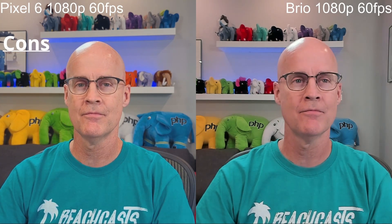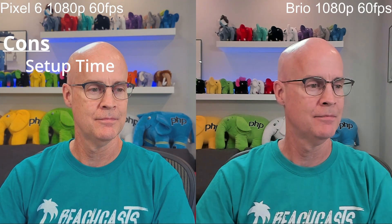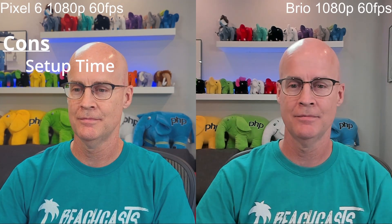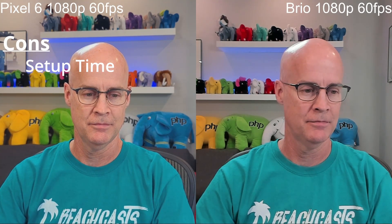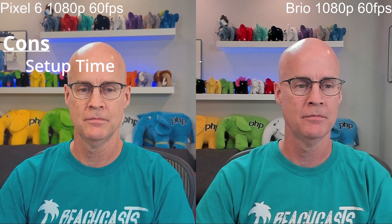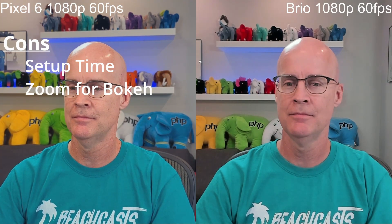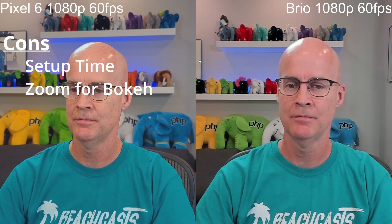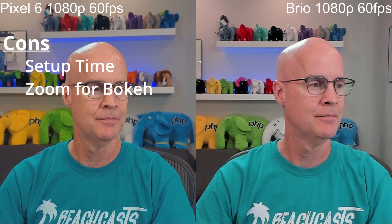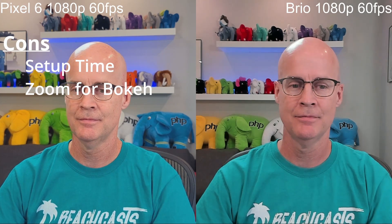As the cons for the Pixel, I have setup time as a con, because since the Pixel is generally in my pocket or sitting on my desk, I do need to mount it in a bracket to use it as a webcam. One thing to note is that in order to get the bokeh effect where the background is blurred, I do have to zoom in. With the Pixel 6, I had to zoom in to a level of 10. If I put it on a level of 9, it uses a different camera built into the phone and the picture is not near the quality.